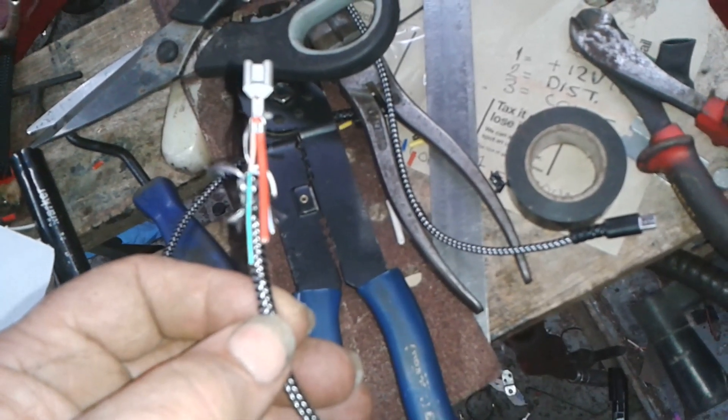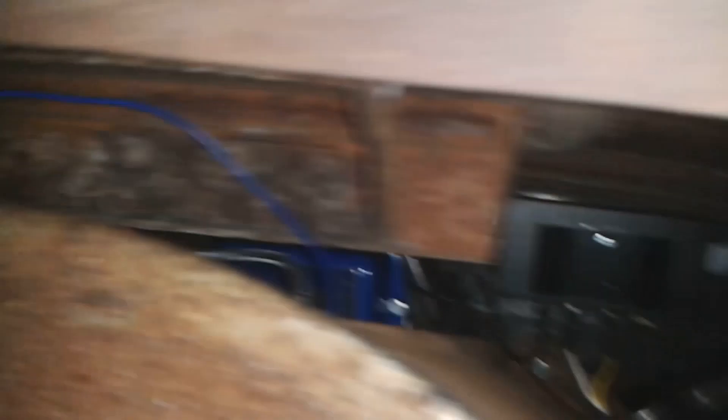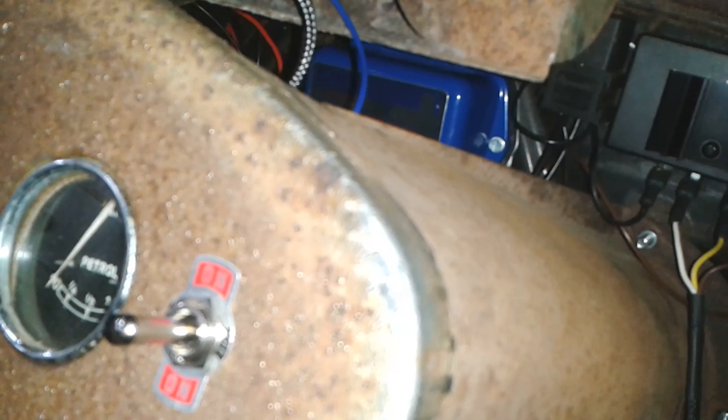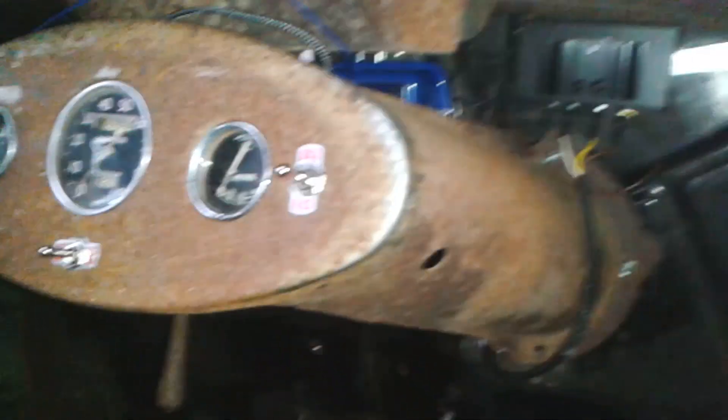Bring it back to about here. I've hooked that lead into that adapter there, brought it over the top. I'm just trying to plug it onto the back of the fuel gauge now. A little bit of a... that's it. That's on now.